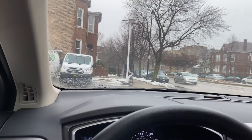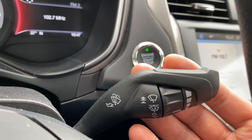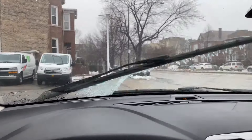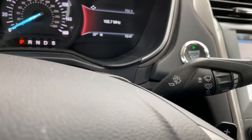Now, to turn on the windshield wiper fluid to wash the windshield, I'm just going to come in here and go ahead and pull this. And look at that — windshield wiper fluid is coming out and washing the windshield. Let me know if you have any questions. Thanks a lot for watching.